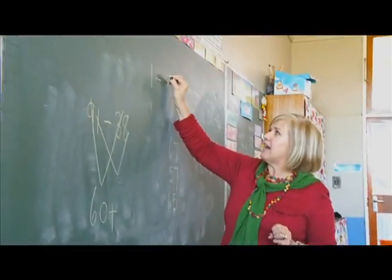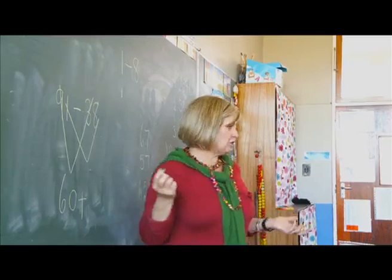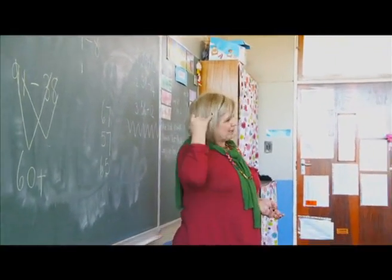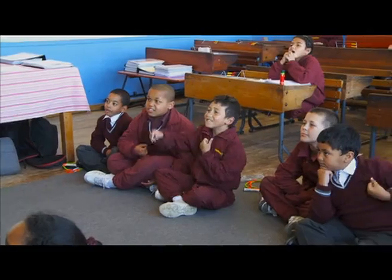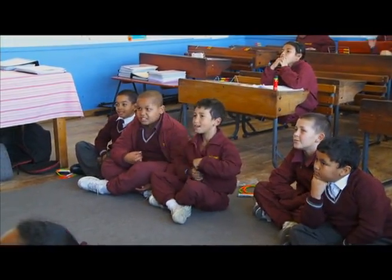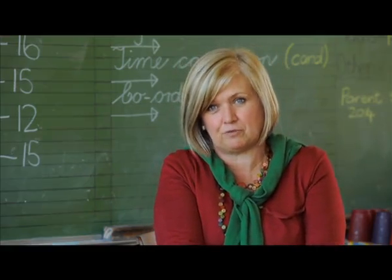Can we do this sum? One minus eight. Eight minus one. No, but can we change those numbers around? No. So can we do one minus eight? No. What are we going to do? If we don't have enough, what do we have to go and do? We borrow. Clever boy, we borrow. If you allow them to explain how they got the answer, it's far more meaningful for them.